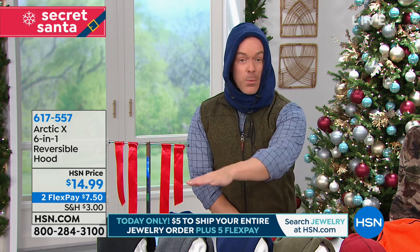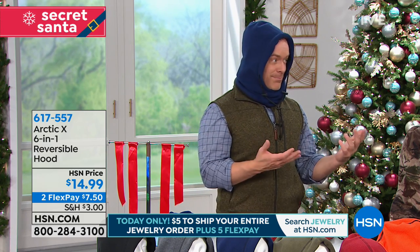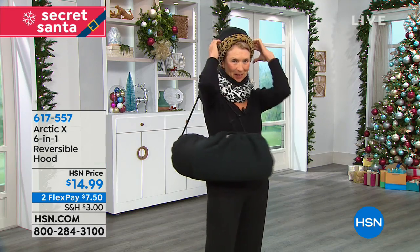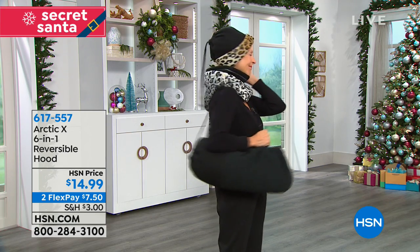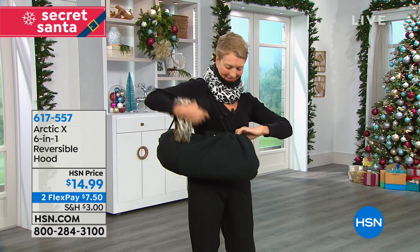There's an instruction card that comes with it. These are machine washable. One size fits most, which is really important — maybe the camouflage is for the son-in-law, the snow leopard is for you, and the solid colors are for nieces, nephews, the ski trip, the teacher, or the coach. Get them home now because normally these are around $30.